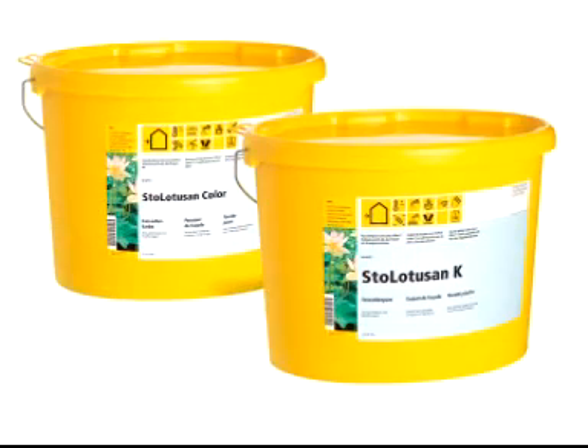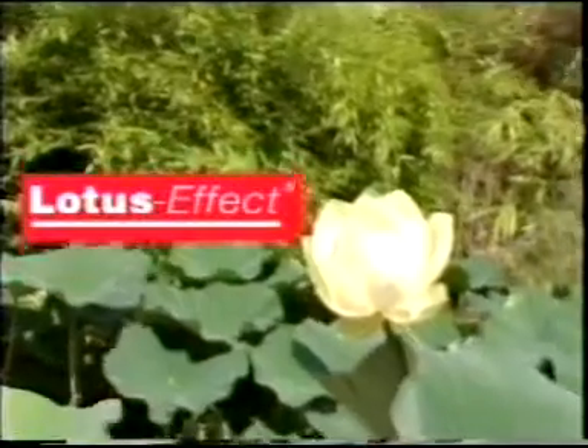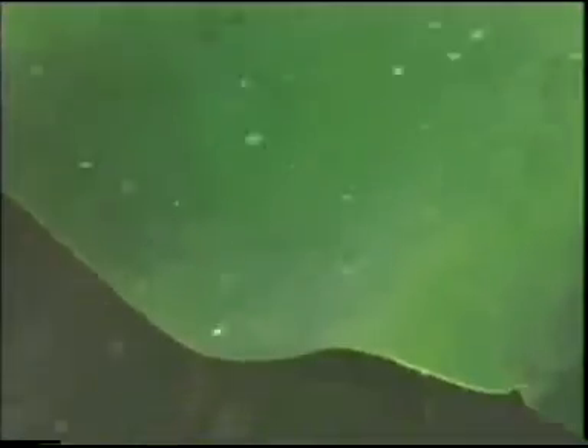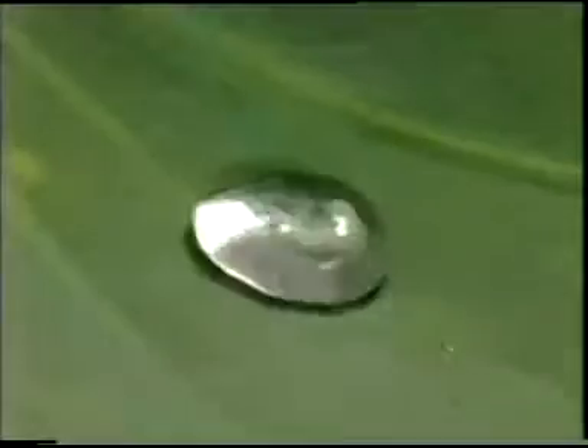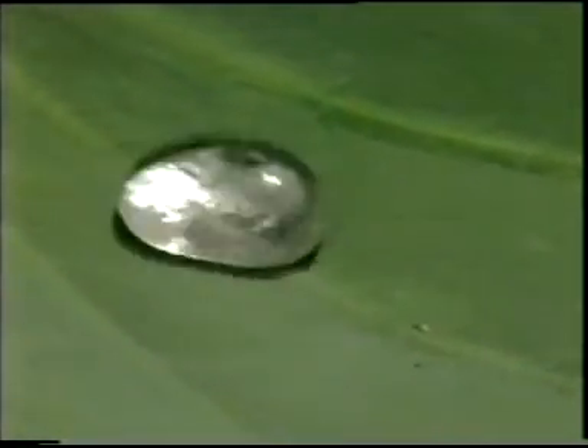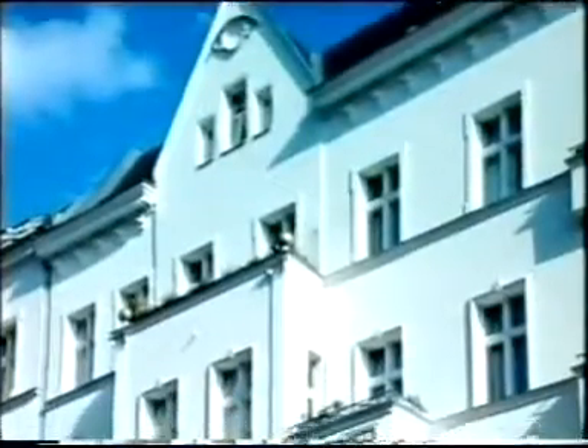Lotus on exterior coating — learned from nature. This is the lotus effect: water rolls off the lotus leaf just as on a hot cooktop, and Lotus on works in just the same way. The silicone exterior coating for dry and beautiful exteriors.